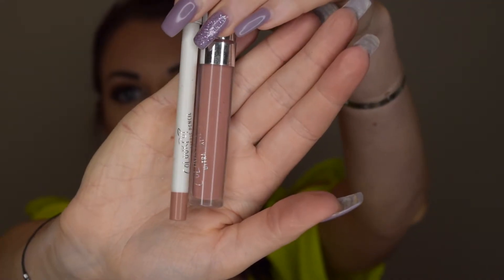For lips, you want to look for any long-wear lip product — there are tons out there now: liquid lipsticks, lip stains, so many long-lasting options. It really helps to use a lip liner, as it's going to help your lipstick or liquid lipstick not bleed. I'm using the ColourPop lip liner in Chai and the ColourPop liquid lipstick in Times Square.